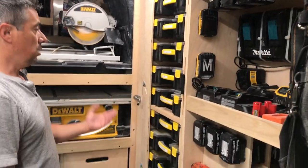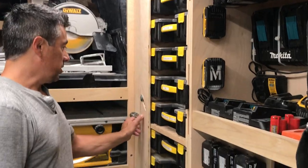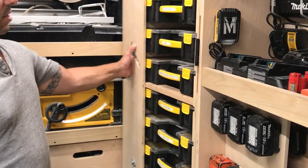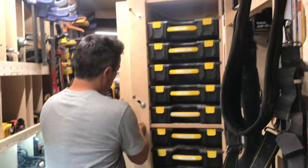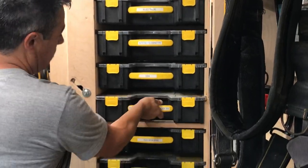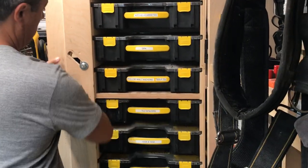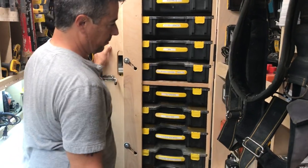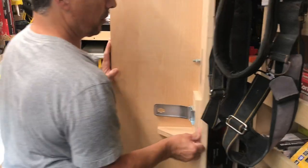Now we're at my door. I wanted to have a side door, so I came up with this. It opens up all the way, and it also holds all my hardware. You just take it right out and get what you want. This keeps the hardware from coming out while we're moving.